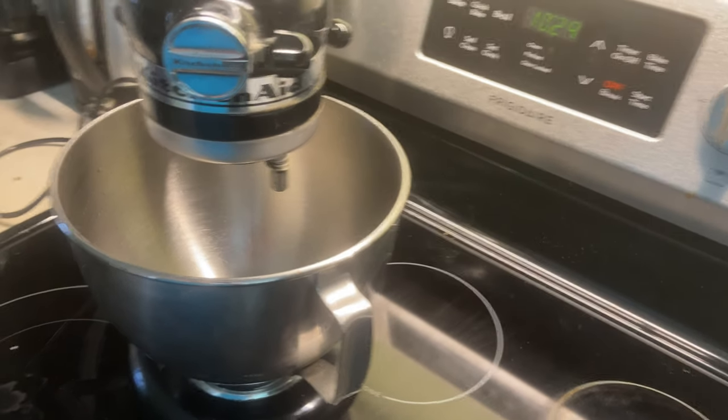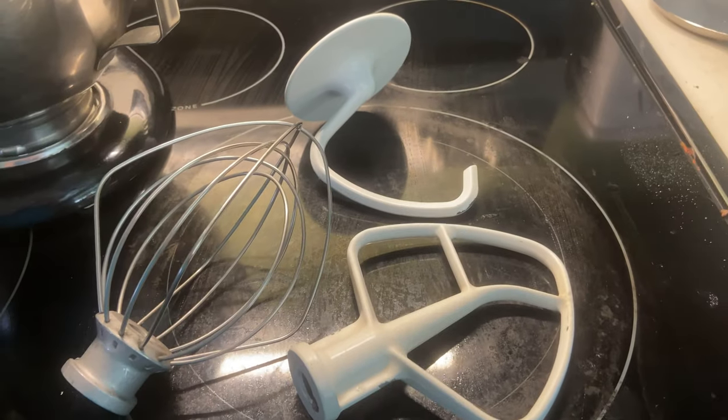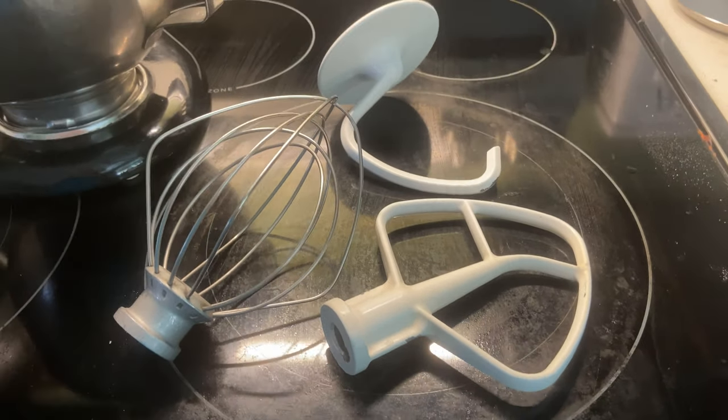This is my very well-loved KitchenAid stand mixer. I've had it for probably about 10 years now. It came with three different attachments: a whisk, a dough hook, and then just a regular beater.